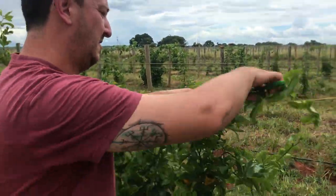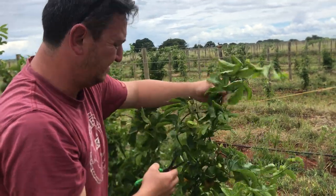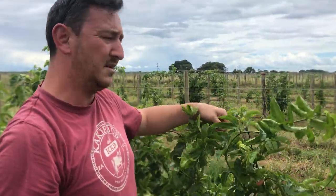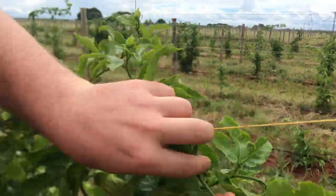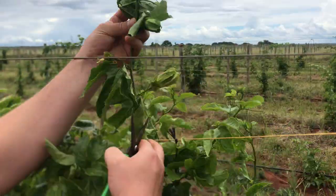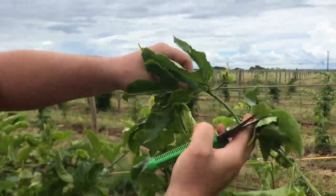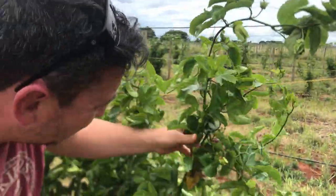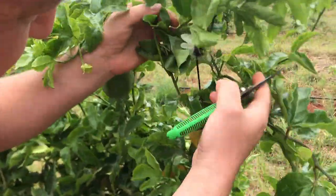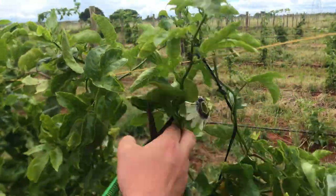So you want the grenadillas to hang from the wires? Yes, we want the grenadillas to hang from the wires. See, they've put the rope here, but what we want is for them to go onto the steel wire at the top. There is a flower in here that is not going to get a lot of space — we don't need that one.